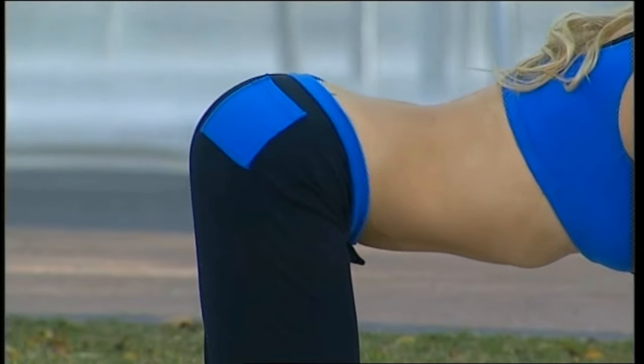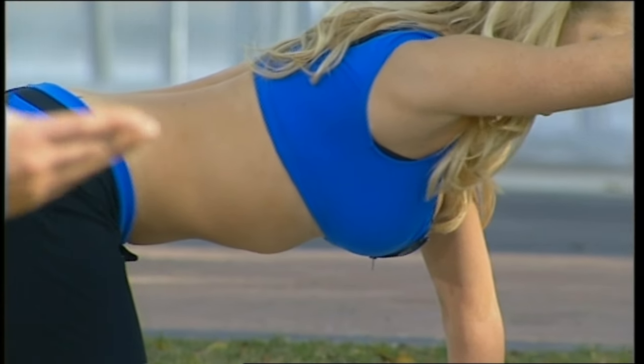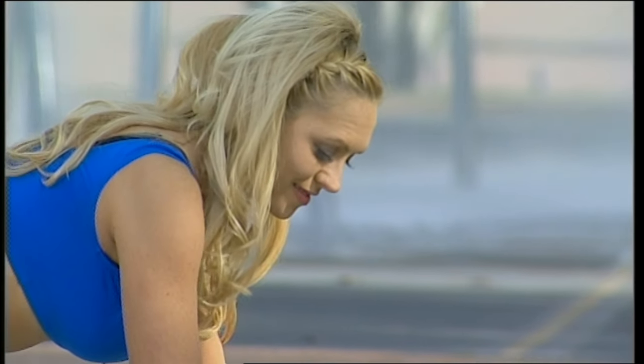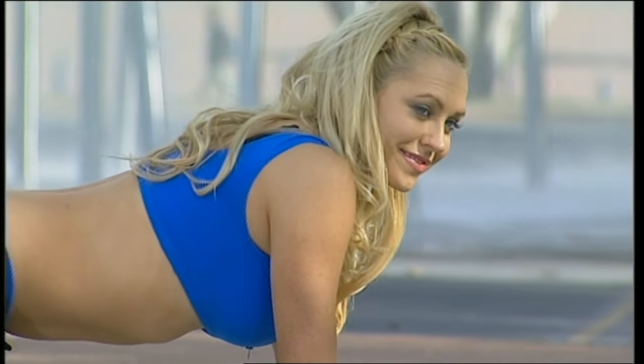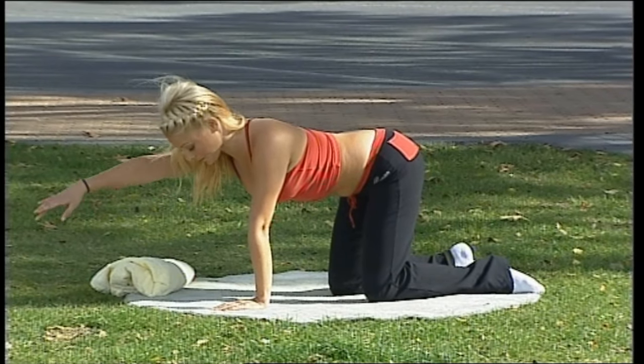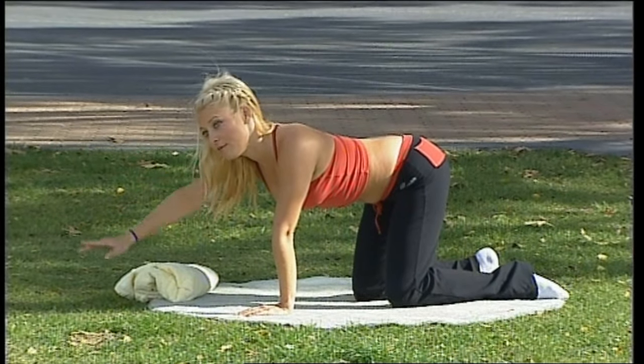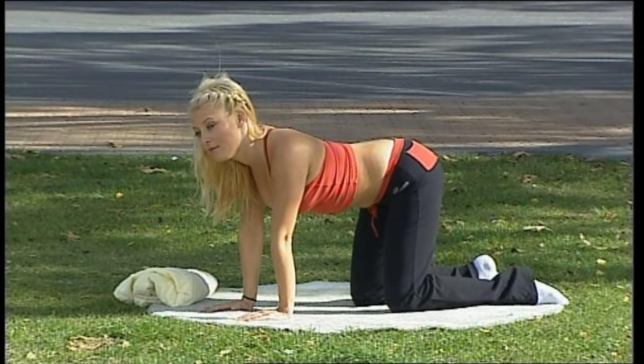Now holding centre, breathe out and reach the front arm up. Breathe in and bring it down. Now without the body moving at all — try not to have any shifts — you move to the back arm. And coming down. If you need to work on your core muscles you may find that a little difficult.